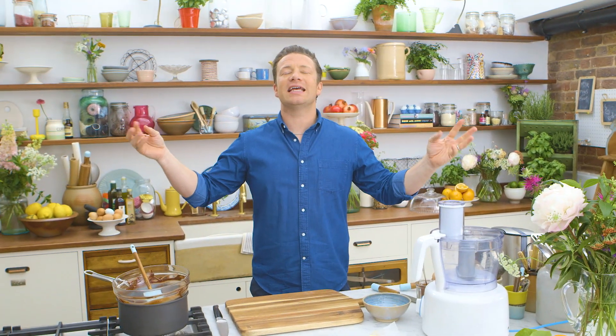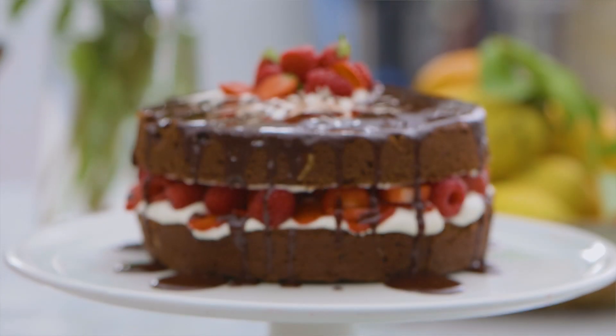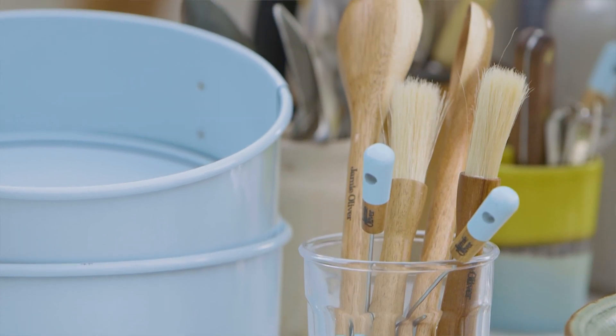Hello lovely people. We are going to make a classic chocolate cake and I'm going to be bigging up my beautiful bakeware range. There's a whole bunch of stuff that I've designed which I'm really proud of. Gorgeous colours.